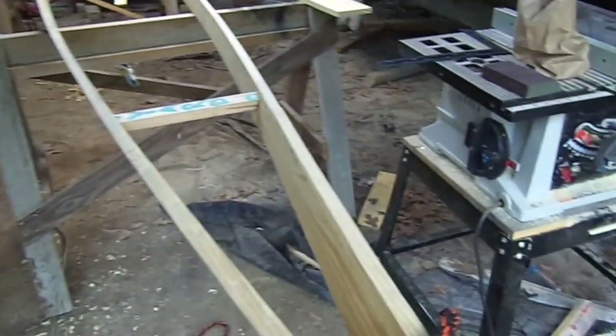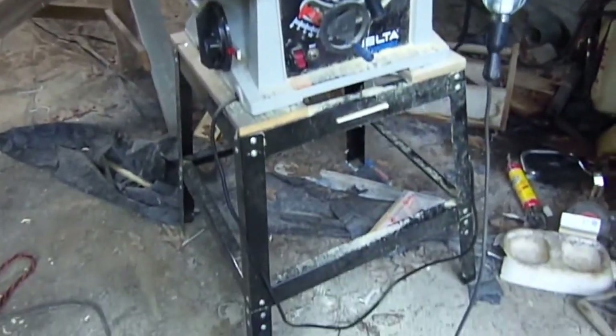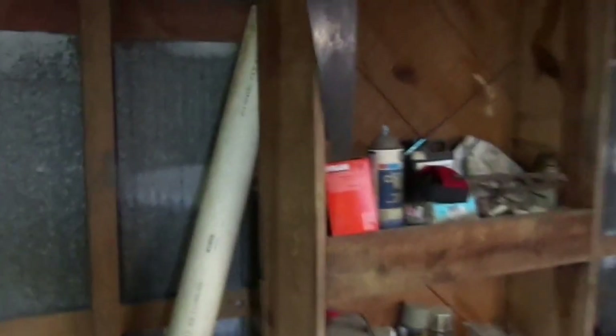I'm going to show you some of the tools I'm using. Here's my table saw, courtesy of my late brother-in-law. Got a nice stand for it there and everything. Here's my mallet and drill and my plane. Here's one I'm real proud of — this was an old hand saw. It belonged to my grandfather. Old school saw there. Took it to the saw shop and had it sharpened. They said it was real good steel.